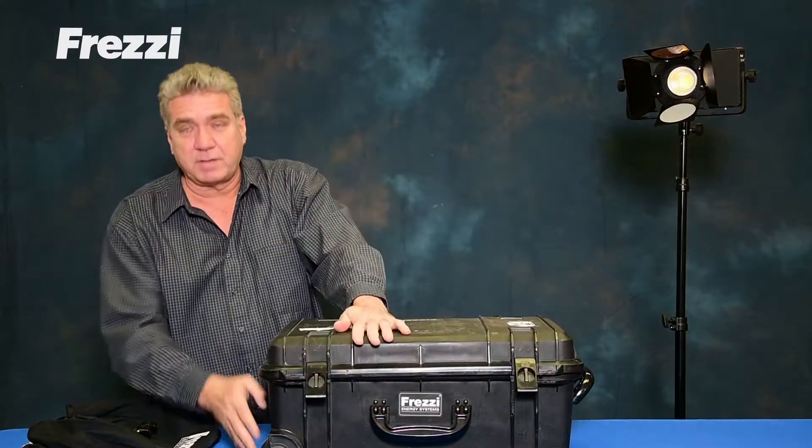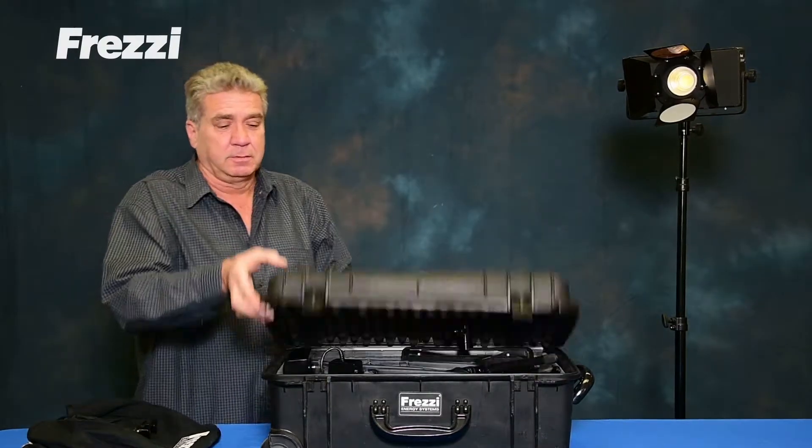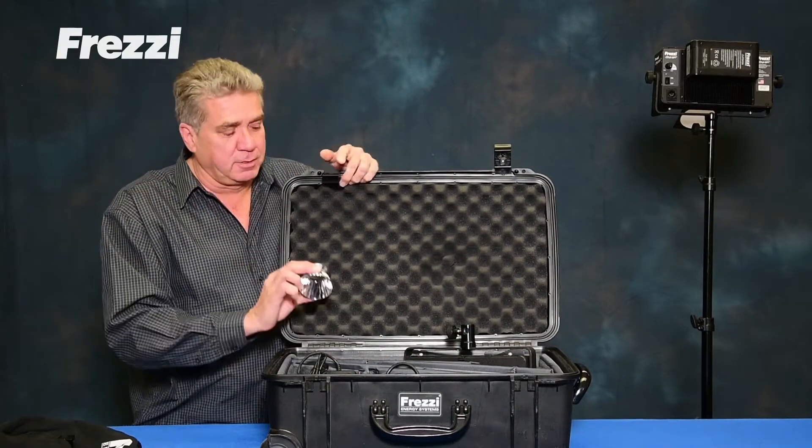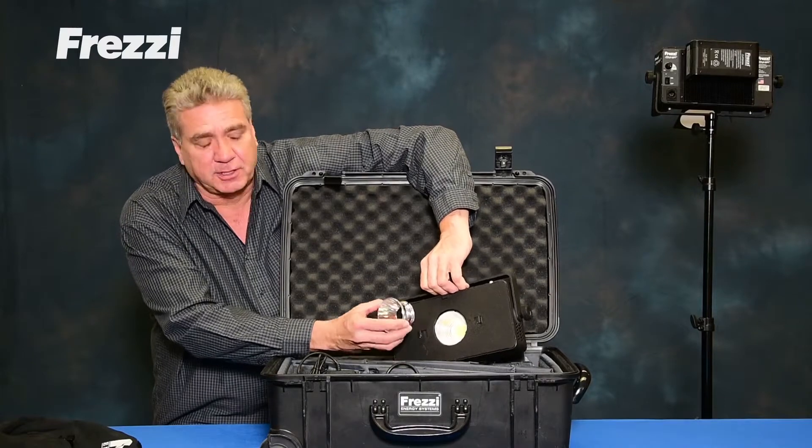The kit comes with wheels and a pull handle. The Skylight also has a spot reflector that can be easily changed from the flood reflector.